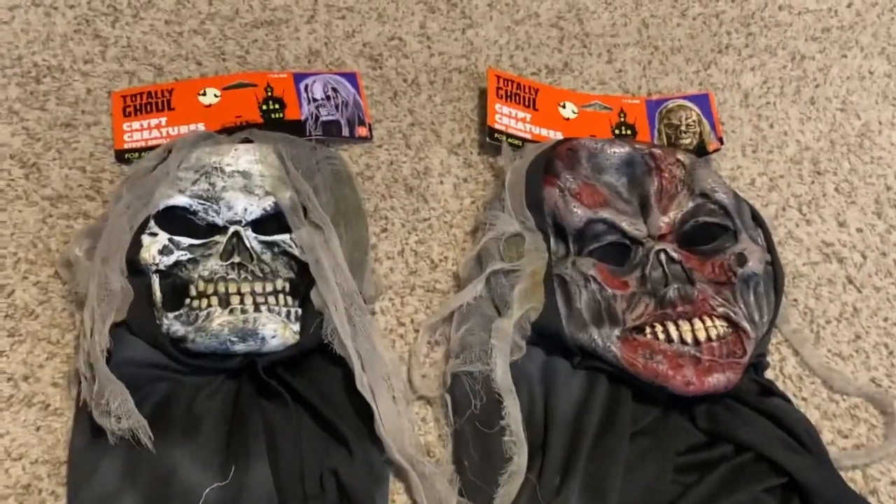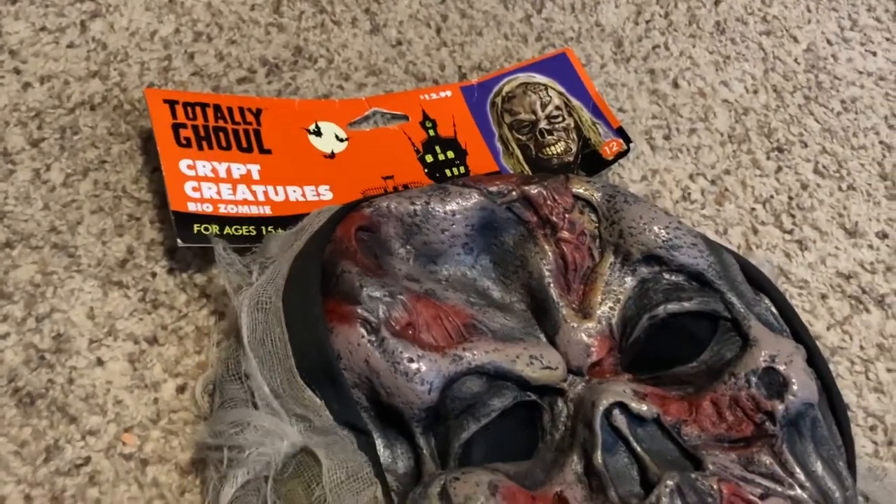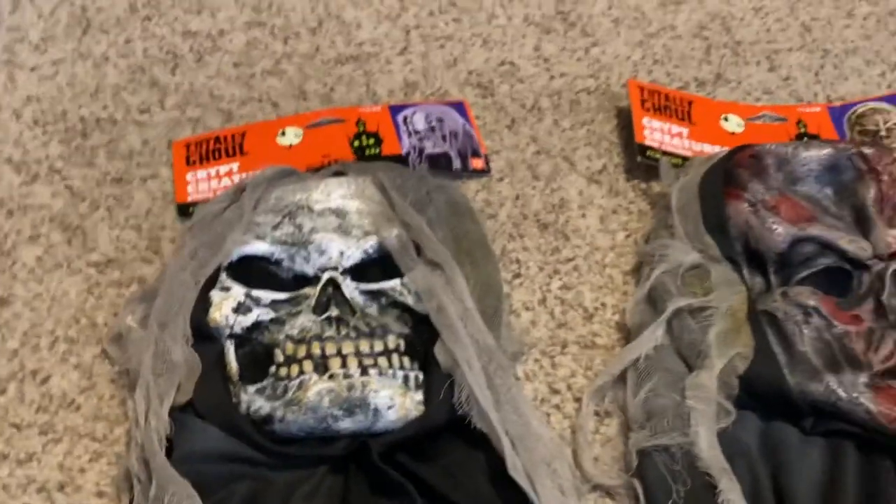Here they are — you can see the tags have a pretty big difference. This one's bent upward but a lot less bent; this one's bent kind of backward. Overall really, really good condition.